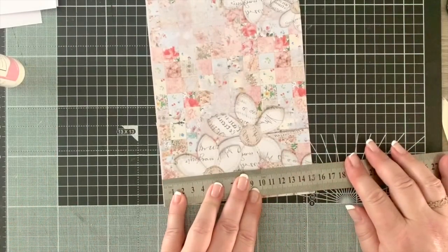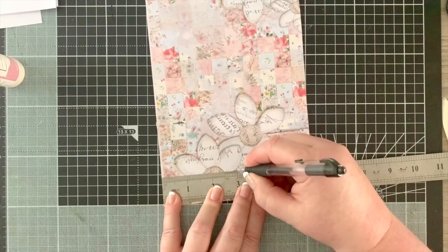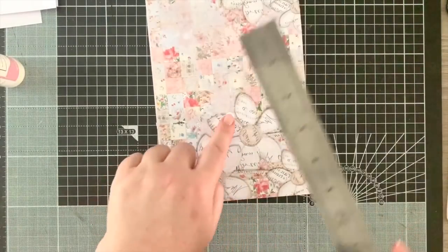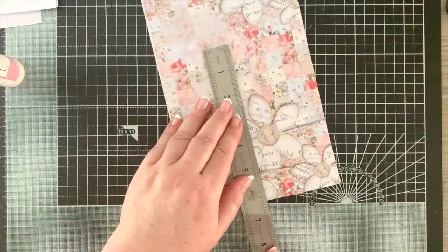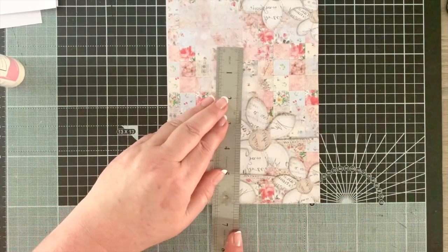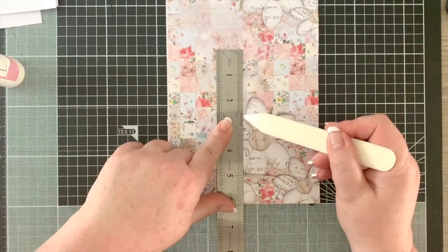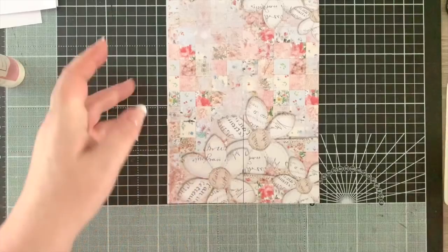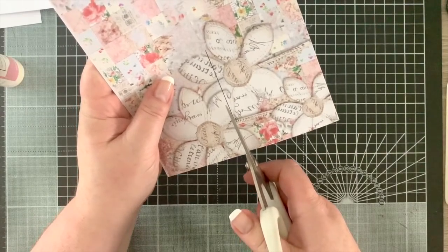The total width is 15 centimeters or about 6 inches, so we want to find the 3-inch mark. We've got our fold or score line, so we want to join up those two lines and make a line from that score line down to the edge. Then I'm going to take my scissors and cut on that line, dead straight.